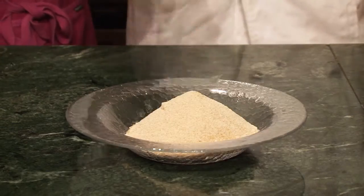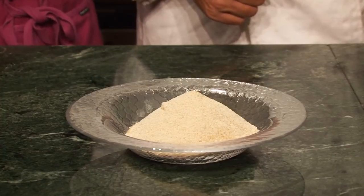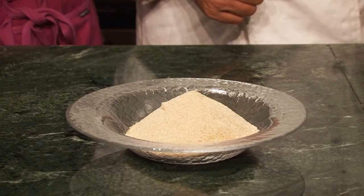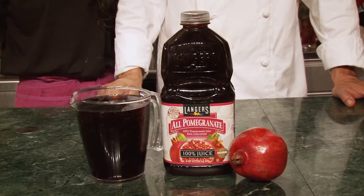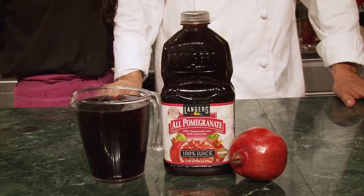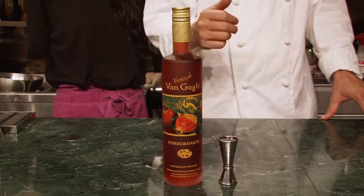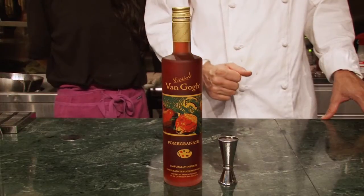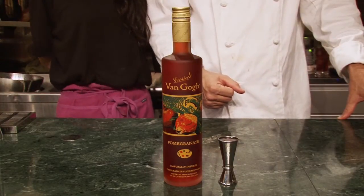For this sauce we're going to use 200g of natural sugar, 1L of 100% pomegranate juice, and 3 spoons of Van Gogh pomegranate vodka.